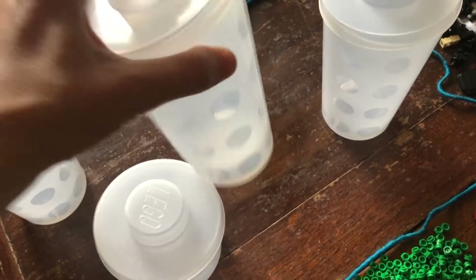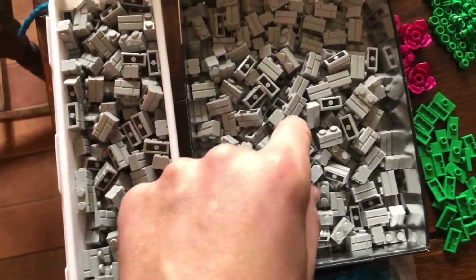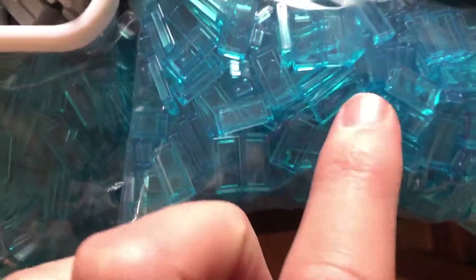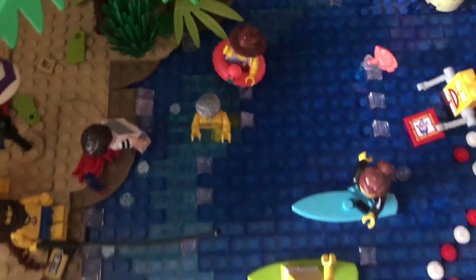On to the next cup — cup three is an entire cup of light bluish gray masonry profile bricks. And then the last cup, number four, was entirely filled with translucent light blue tiles. I fit the whole cup into two bags. These are going to be used for contrast against the trans dark blue tiles in my ocean area.